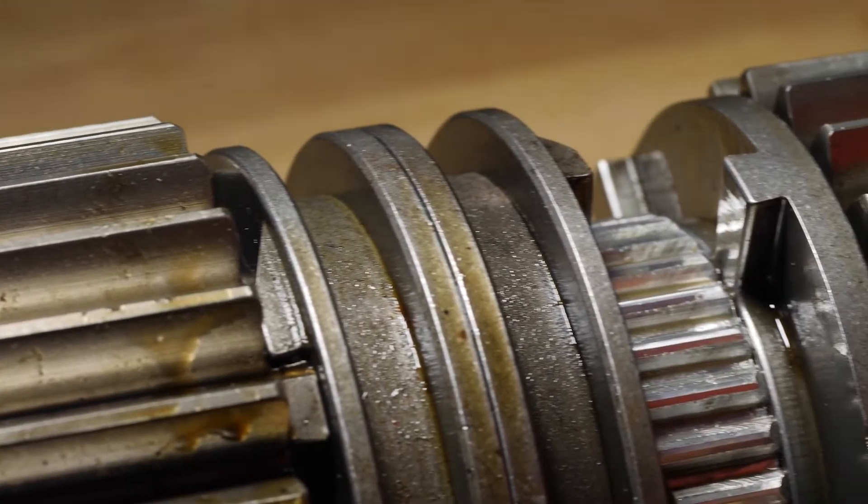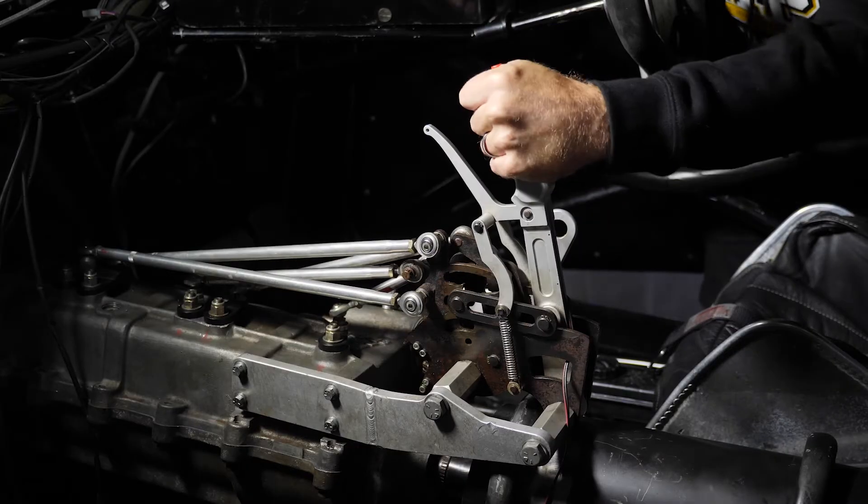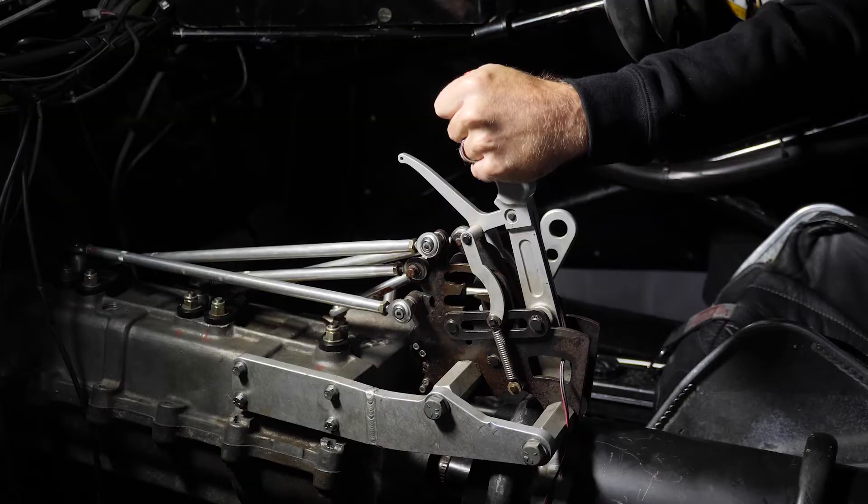In a conventional dog engagement gearbox, when the driver wants to upshift, there needs to be an interruption to the engine torque to allow the dogs to disengage and the selector to physically move and engage the next gear.